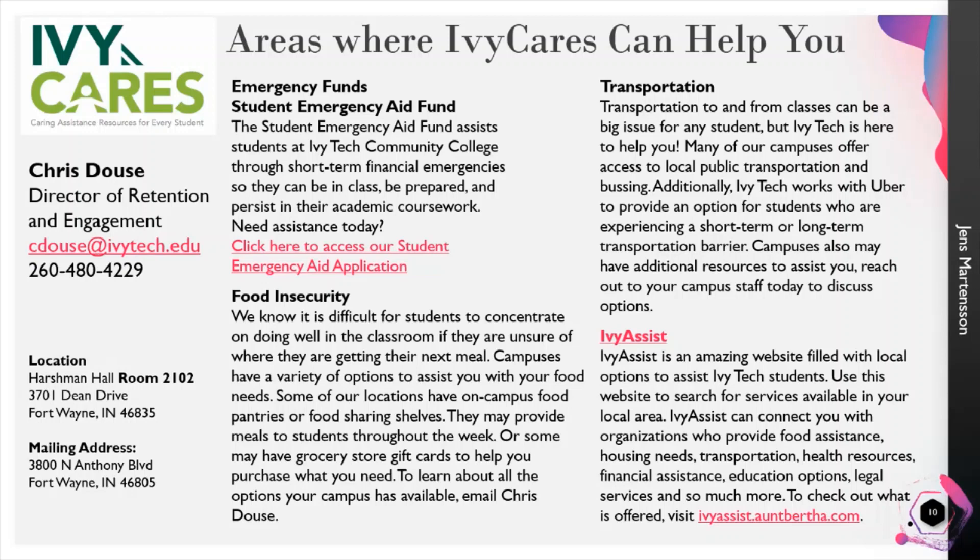About food insecurity: when we're on campus we have a physical food pantry, but while we're all virtual we're offering virtual options as well, including virtual e-gift cards to get you food needs and e-delivery options like delivered food to your home. We're also working with Uber to provide transportation to students who need help to and from their classes. Ivy Assist is a link where we work with Aunt Bertha to connect to multiple community resources that Ivy Tech can't specifically offer but can link you to for help.